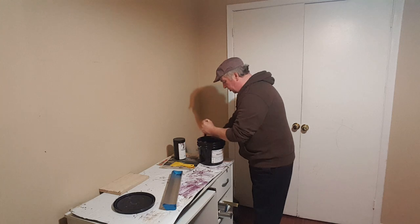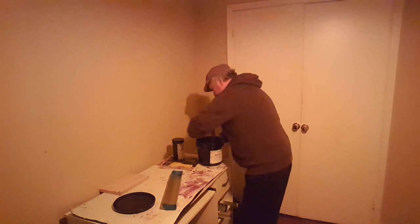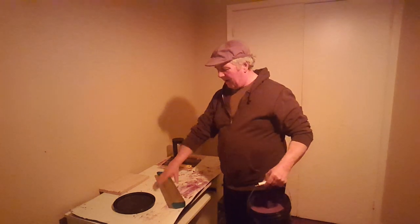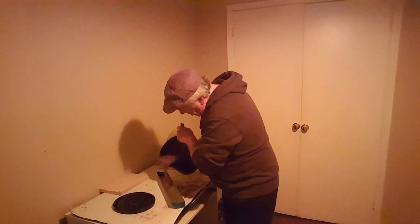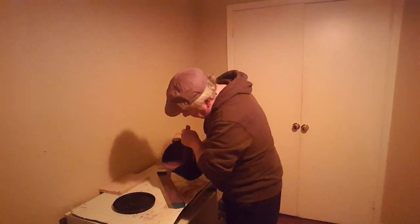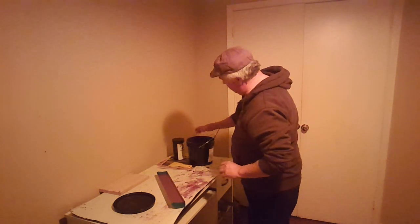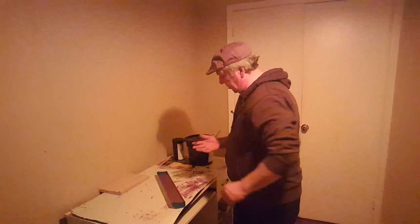You don't want too many air bubbles in it because they get into your screen coater and can cause fish eyes and things like that on your screen when you're coating. Let's get the safety lights on — down to the yellow light. I put this on an angle because it's easier to pour. Don't fill it up too much because you don't want it overflowing when you're coating your screen. Cover that up, keep the light out of it.